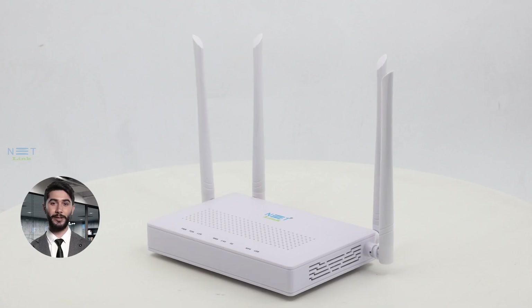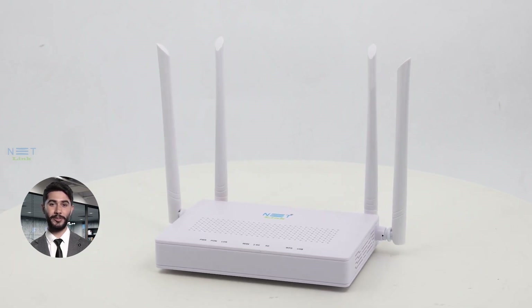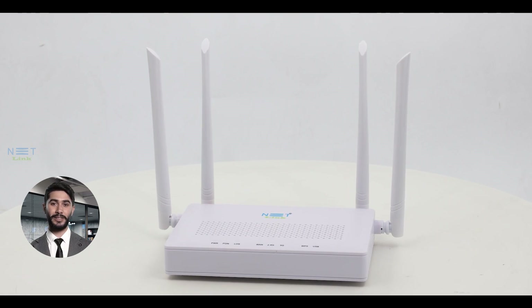Whether you're streaming, gaming, or working from home, the Netlink V280 for ACZONT is here to revolutionize your online experience. Let's dive into what makes it so exceptional.